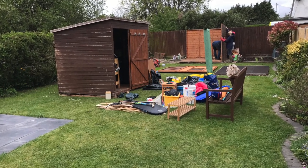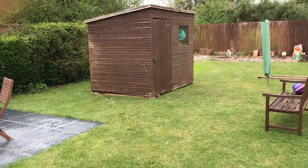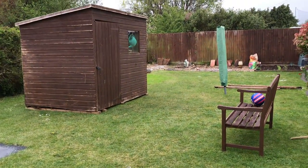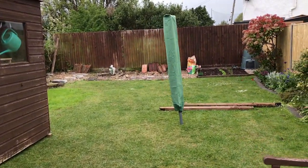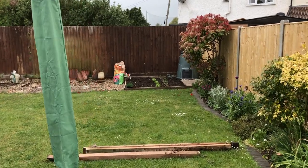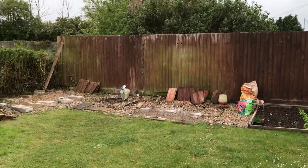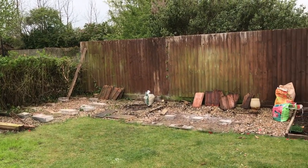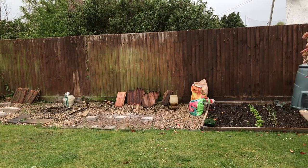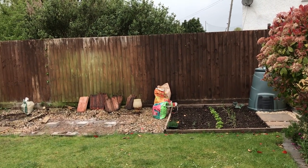The first step was to dismantle and remove the old sheds. We kept one shed for a few weeks in the middle of the garden whilst we worked on the build. Once we'd moved everything, we took stock of the site and cleared it. This was when we realised what a big job we had on our hands.